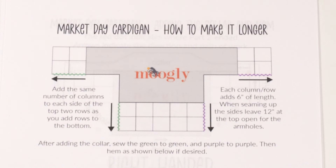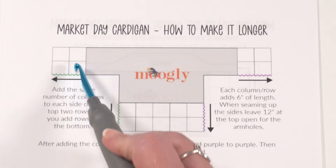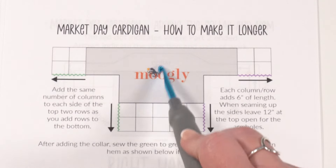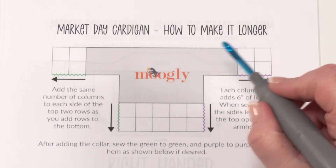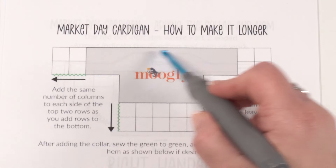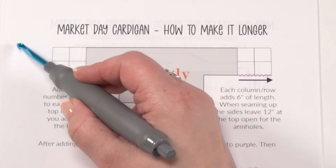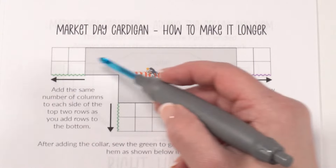If you look at this drawing right here, which is included in the written pattern — the gray T-shape represents your base sweater in any size. To make it longer, we add the same number of columns to each side of the top two rows. Each column adds six inches because these are six-inch squares, so however many columns you add, you need to add that same number of rows to the bottom of that T.